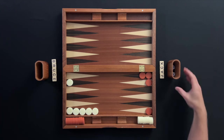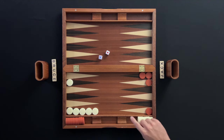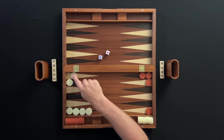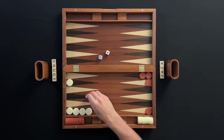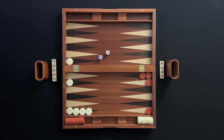When making a move, the player has the option to move new checkers onto the board or move the checkers already on the board. The two amounts rolled can be used to move two different checkers or move the same checker twice. But remember, the amounts are always two separate moves.